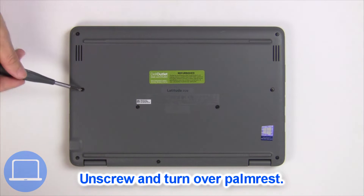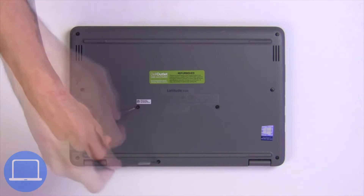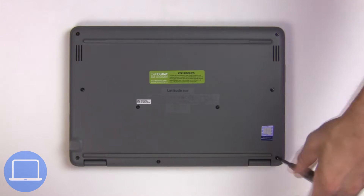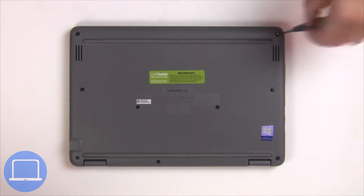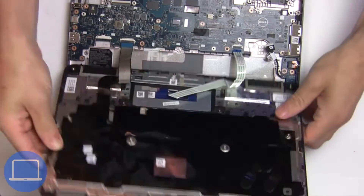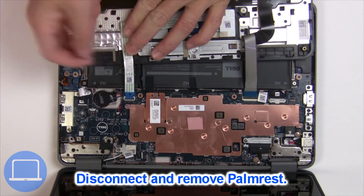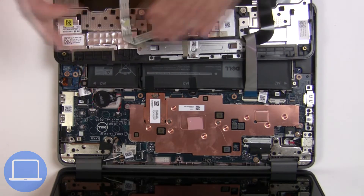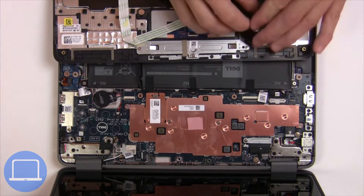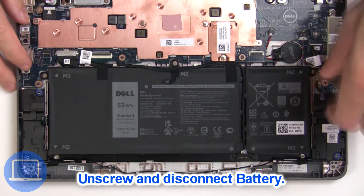Now disconnect the palm rest cables. Now unscrew and disconnect the battery.